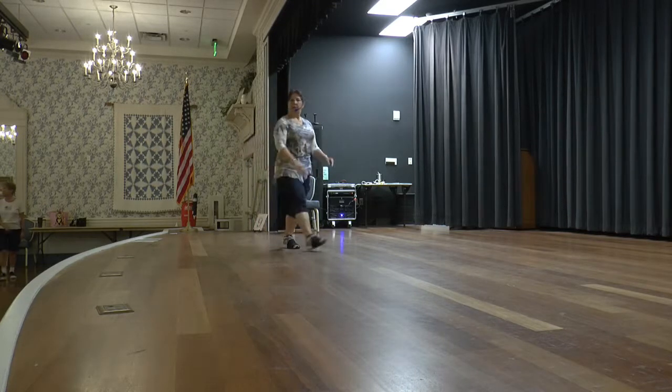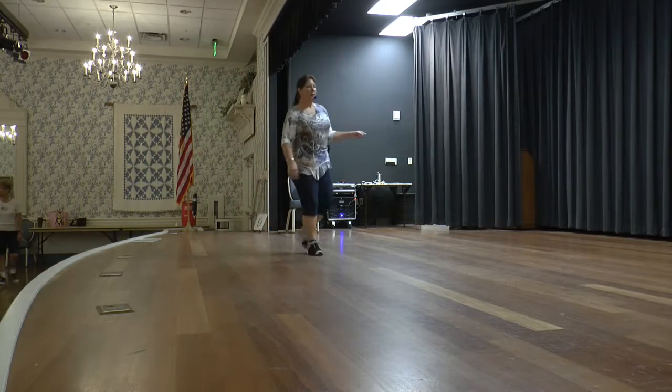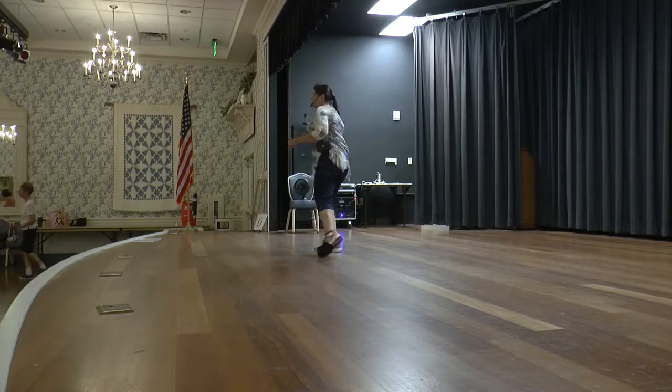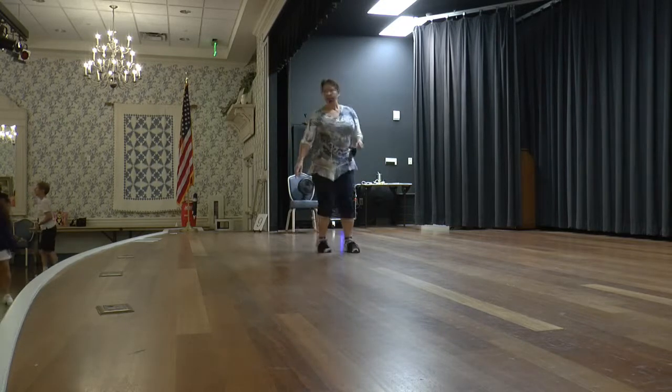Cross rock, weave — one, two, three and four. Five, six, seven. Weave — one, two, three, turn four, step five, six, triple. Cross point forward and back. Sailor, sailor, left and right. Pivot over your right shoulder. Rock and coaster.